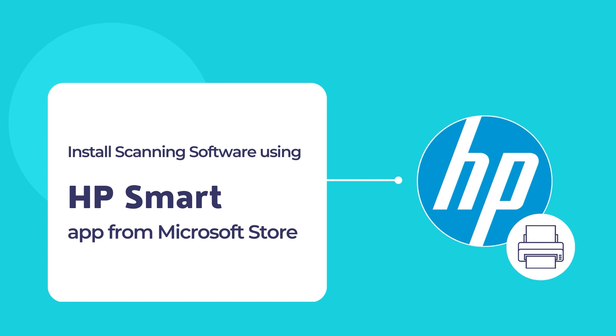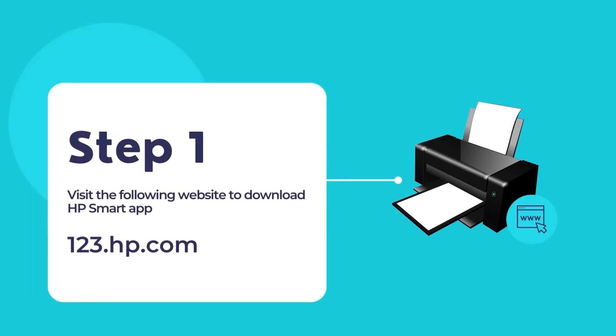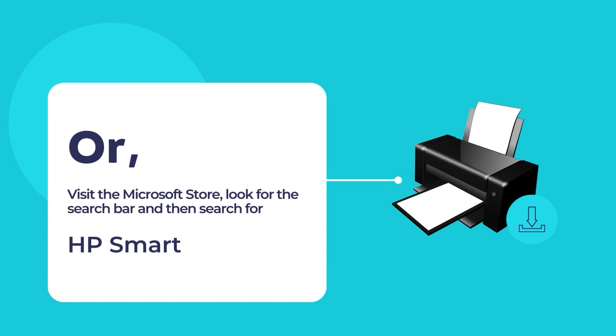To download the HP Smart app, visit the website 123.hp.com. Once you're on the website, download and install the HP Smart app on your computer. You may also visit the Microsoft Store to install the HP Smart app.